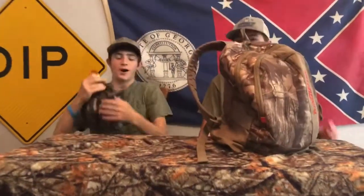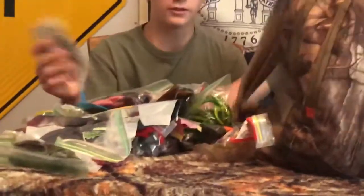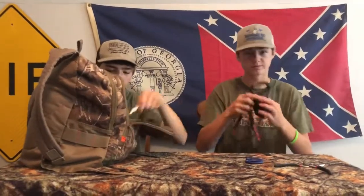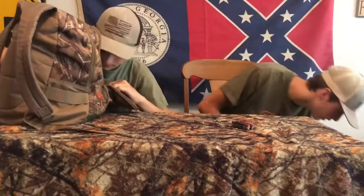Alright, now with Luke's tackle bag. So there's a lunch box — got a pack of food for an all day trip. It's just a bunch of worms. None of these are very similar. In the trunk pouch, you got a scale, clippers, pliers, scissors — need another pliers — a Carolina rig.